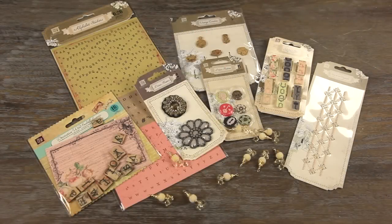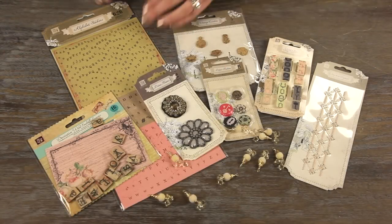This is the Prima Tea Time Embellishment Kit. It's a great value. Let me show you everything that you get.